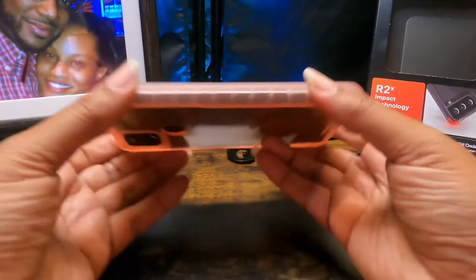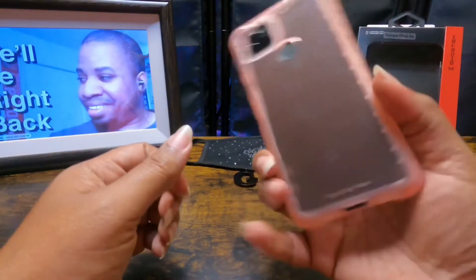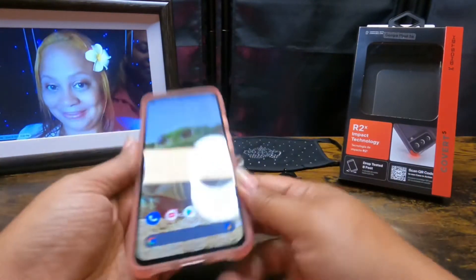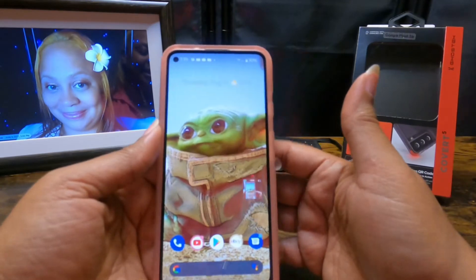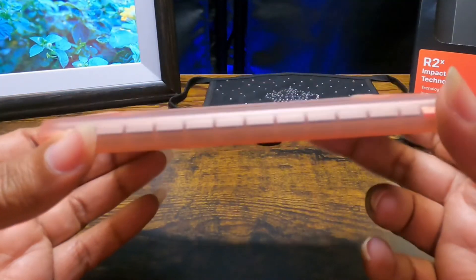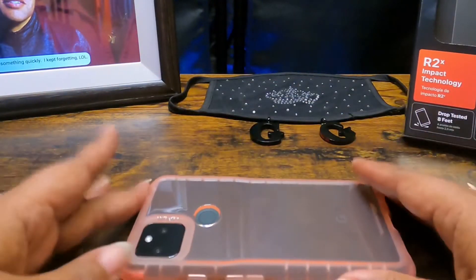You have access to your headphone jack, there's a mic up top, and speakers, headphone jack, charger — everything's exposed the way you want it to be. There's a nice lip around the edge of the phone all the way around, so your screen shouldn't be touching the table when you set your phone down.